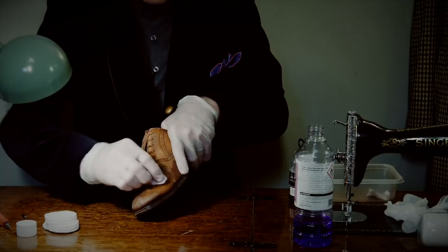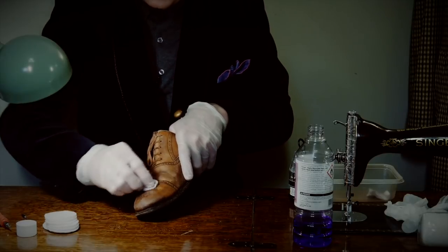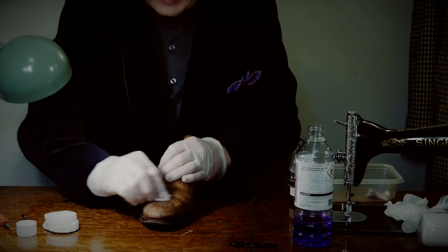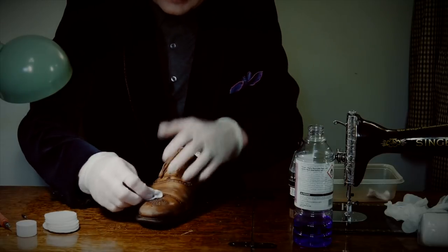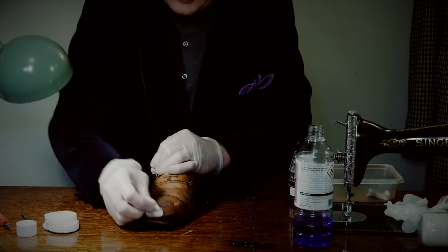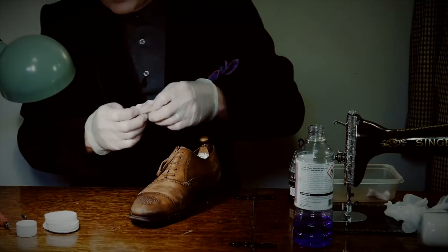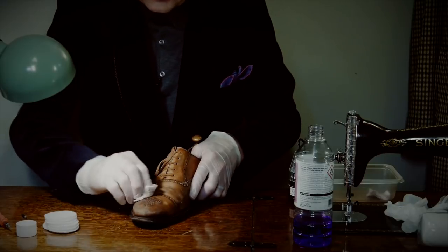If I don't get all the polish off, the treatments I'm going to give these shoes — I'm going to be steaming the shoe through a wet towel to shrink the skin and get rid of all this bagginess — won't work properly. I need the moisture from the steam to go straight into the skin. The polish will actually melt under the extreme heat and leave a mess — melted polish would then go into cracked lumps. So it's really important to get it all off.